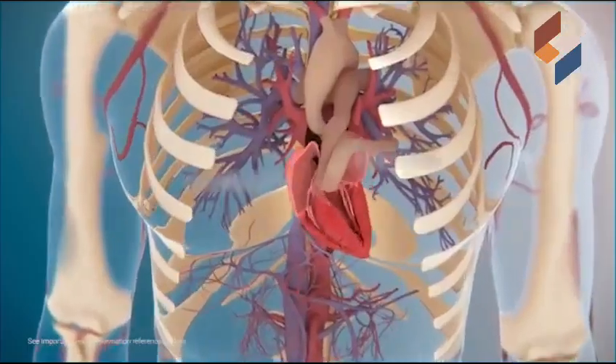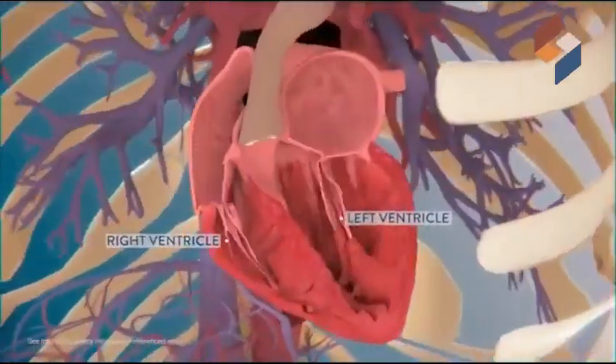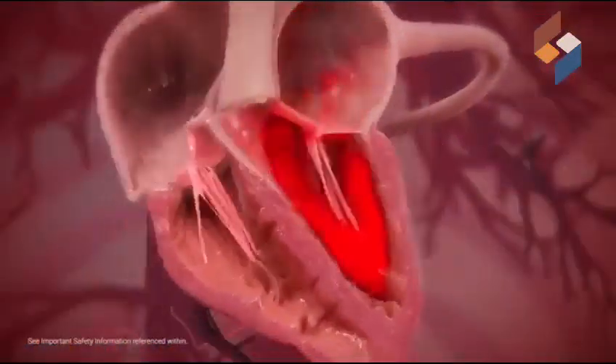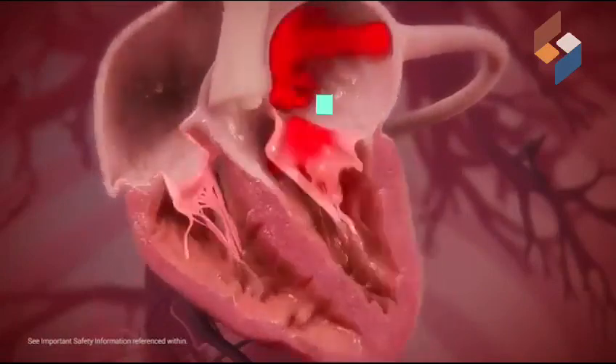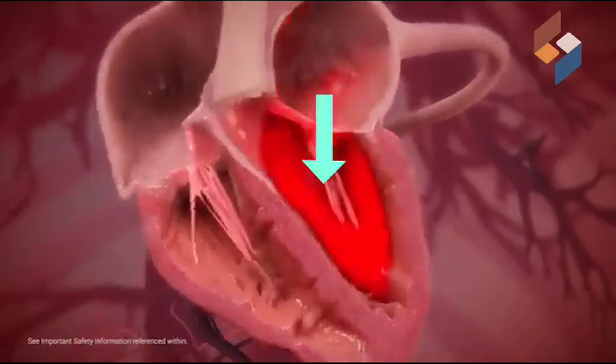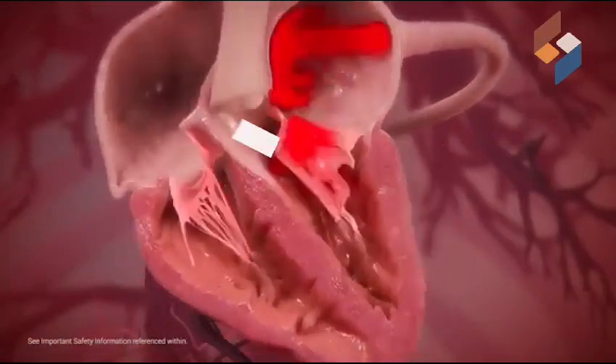To tell you in brief, the heart has four valves, out of which the valve between the left upper chamber and the lower chamber of the heart is called the mitral valve. This valve allows blood to flow only in one direction — from the upper chamber to the lower chamber and out.